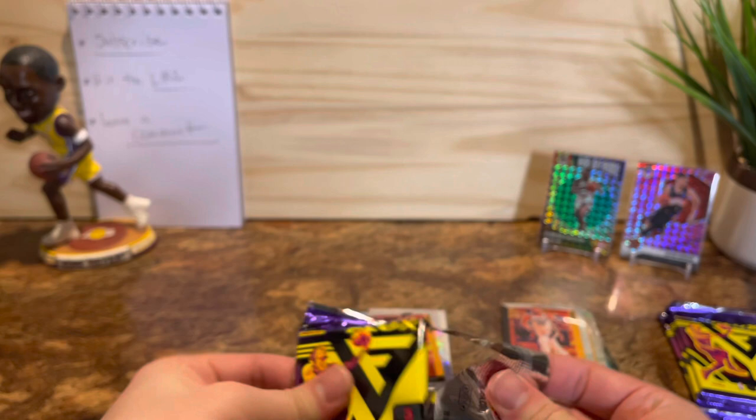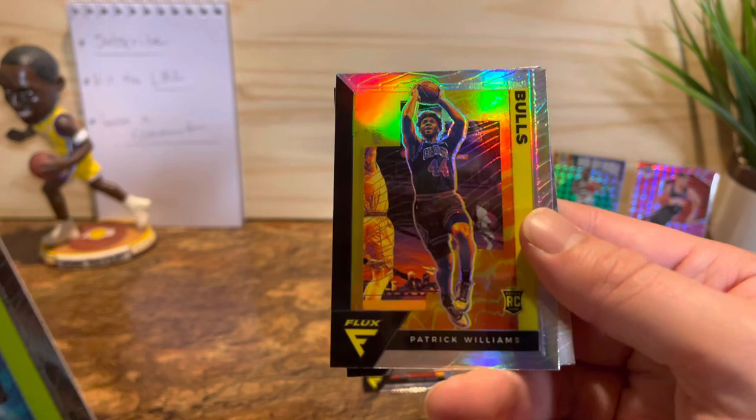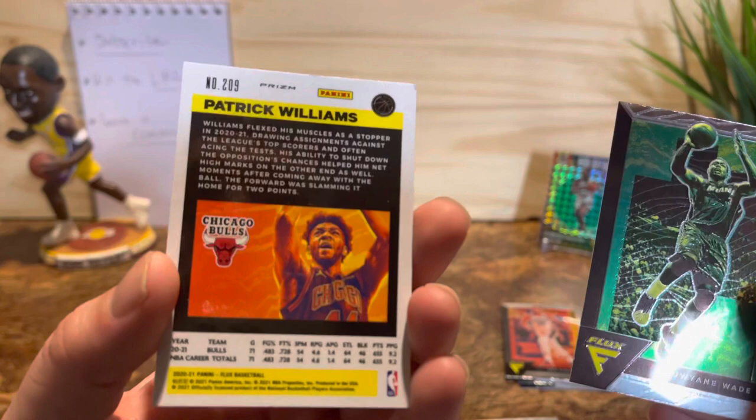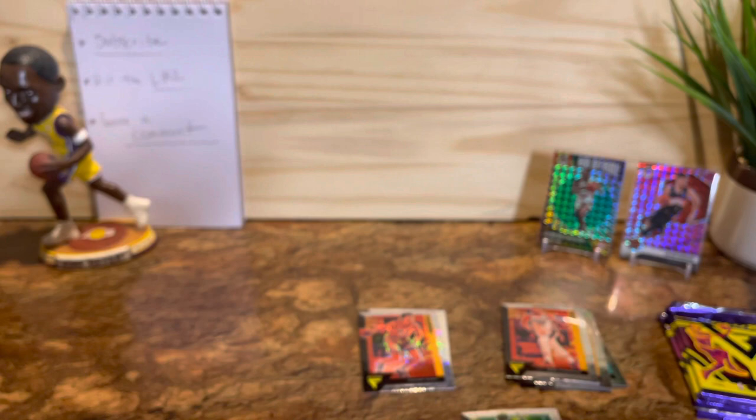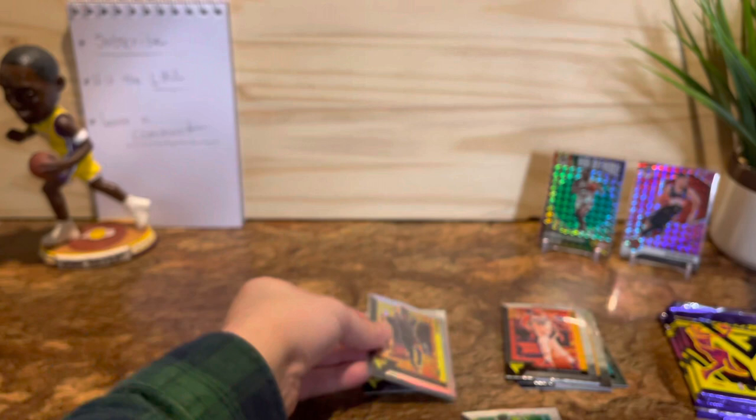Got one more prism mojo to go. Corey Joseph, Patrick Williams rookie card — that's a silver, that's pretty cool. I like it, we'll sleeve that up. Very nice, and then Dwayne Wade — cool, we'll throw it back. I like this one a lot, that's cool. Silver Patrick Williams on the Chicago Bulls — I'll take it.